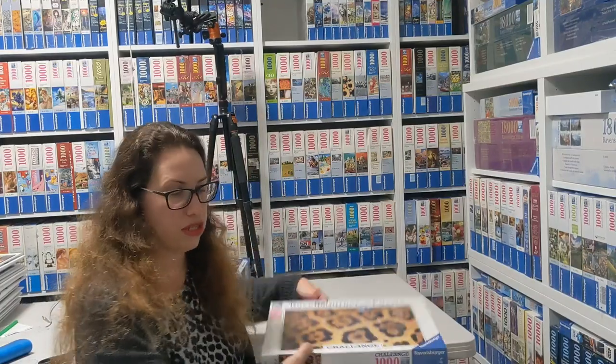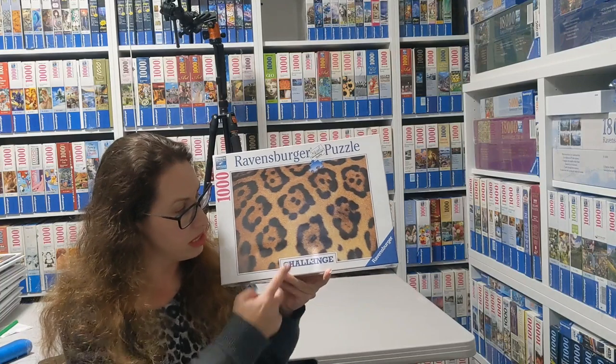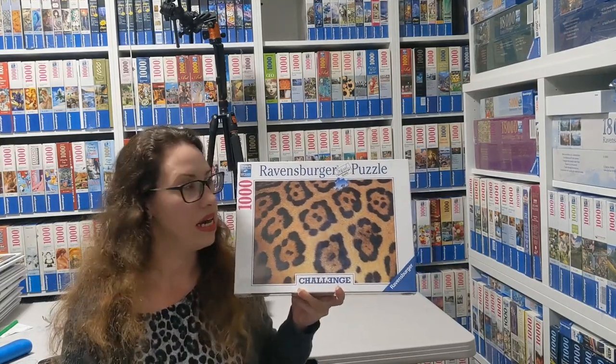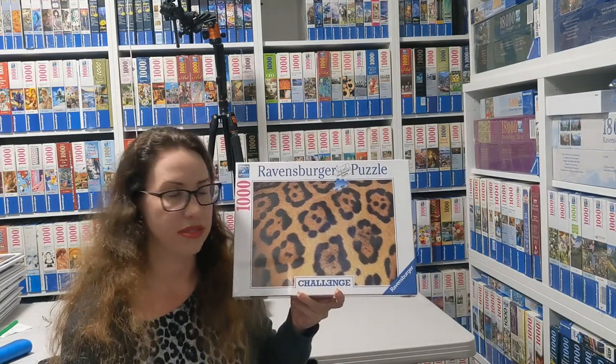A brand new one that just got here yesterday is the Jaguar print from the new challenge series from 2022 using Getty images. I think it's going to be probably kind of hell to do, but if you're very brave then Jaguar print is for you. And that's really the latest challenge puzzle that right now exists from Ravensburger.